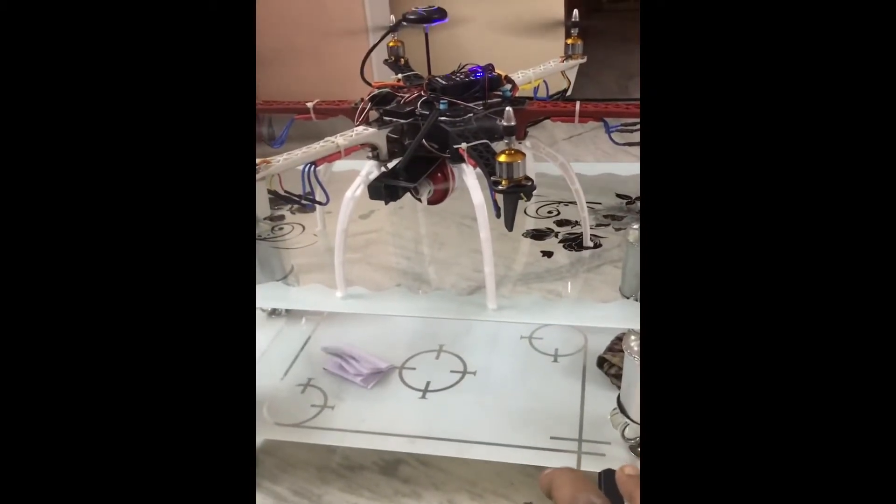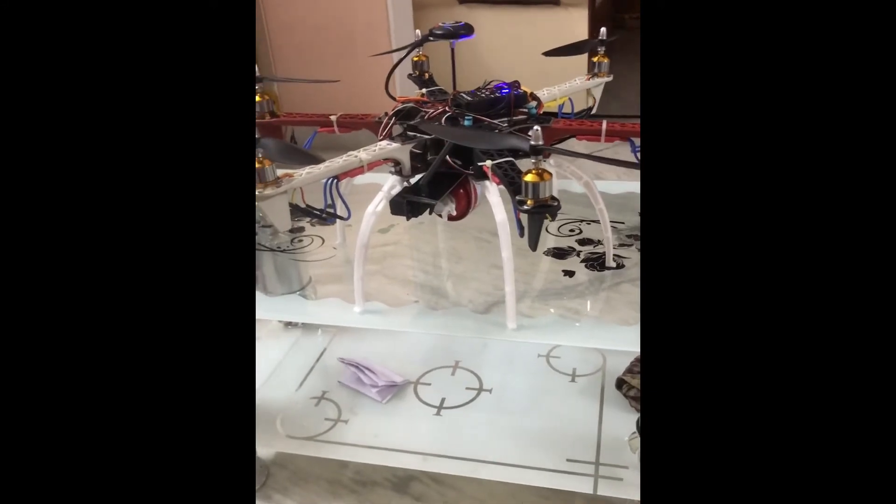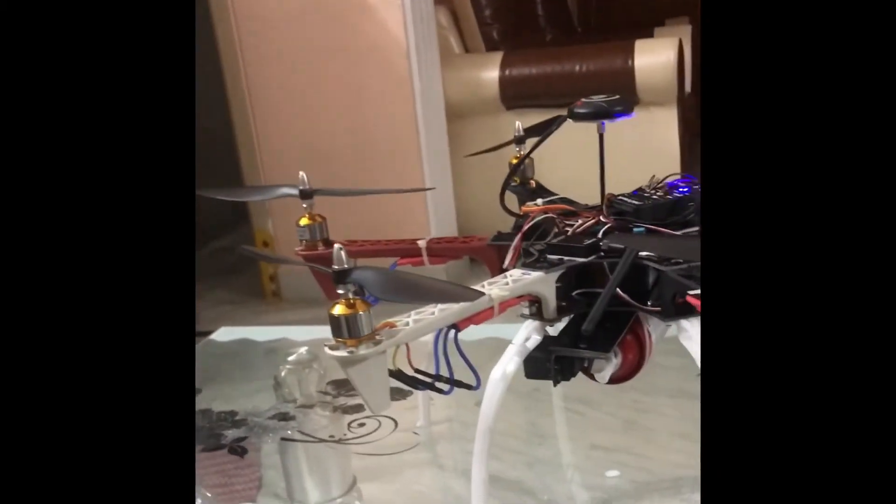This is how the fire extinguisher function works. You can see its range — you can see those chairs over there, so this is the distance it can cover.